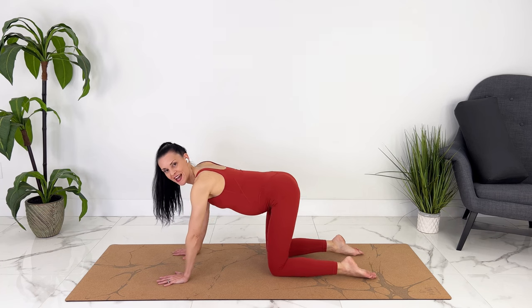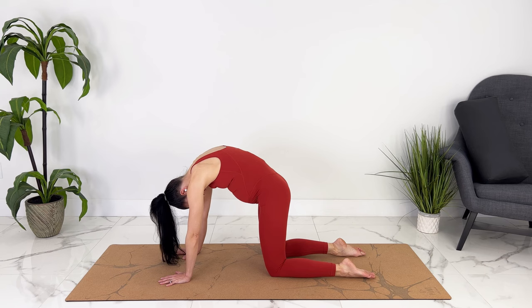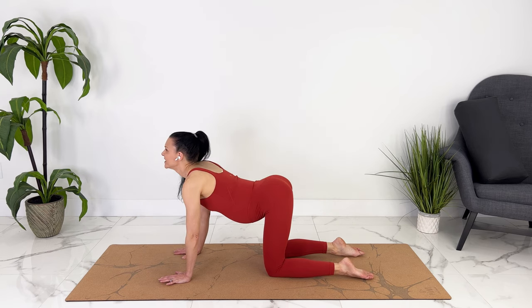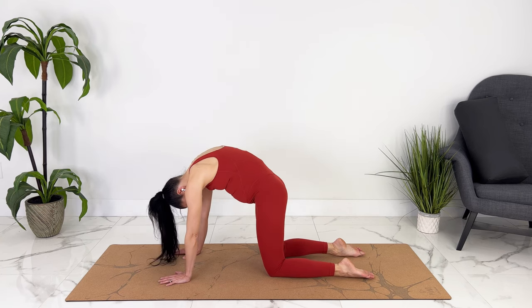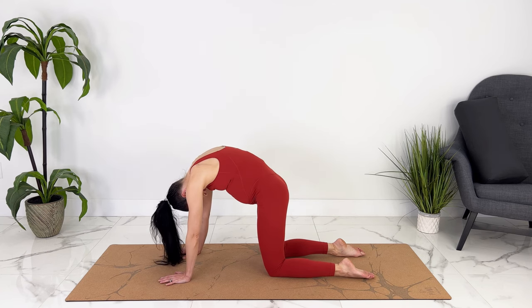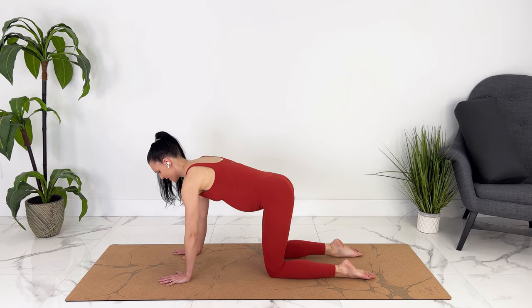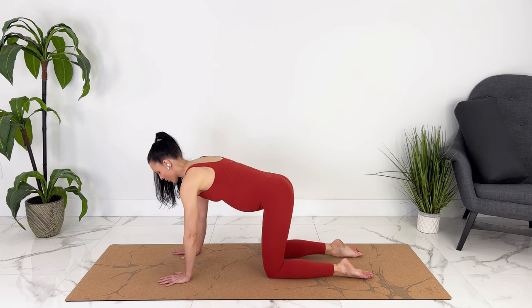Let's move into some cat and cow. Exhale, hugging your baby, rounding out. Inhale, keeping your baby pulled in and looking up. Moving back and forth with your breath. Coming to a neutral spine — making sure you're not letting your baby hang and arching your back.